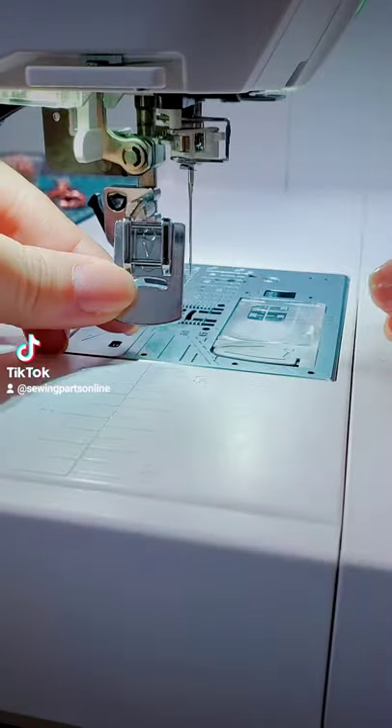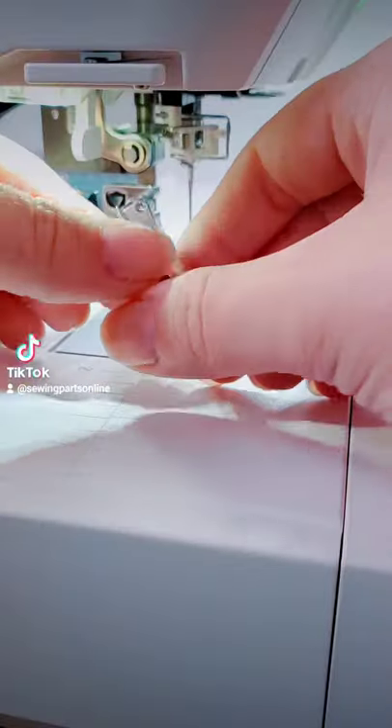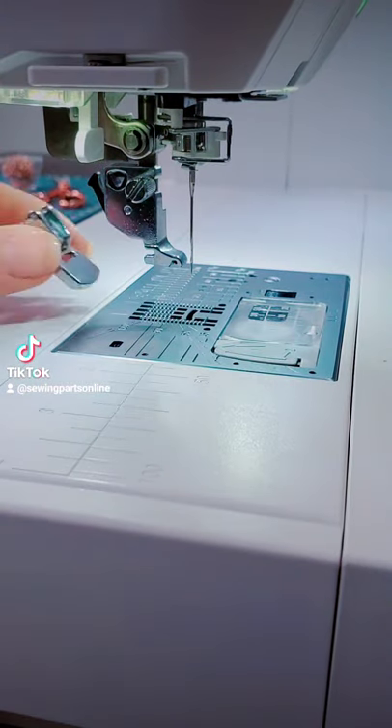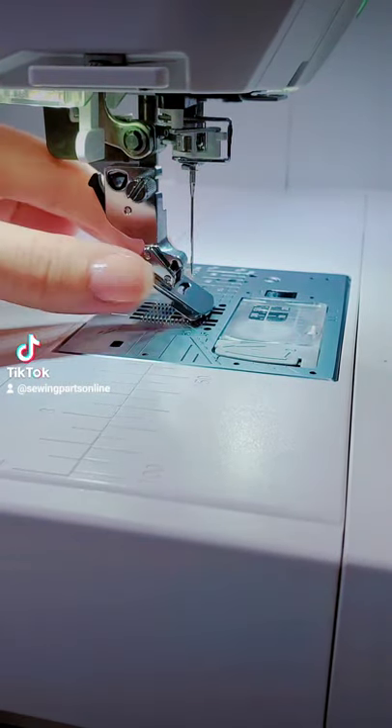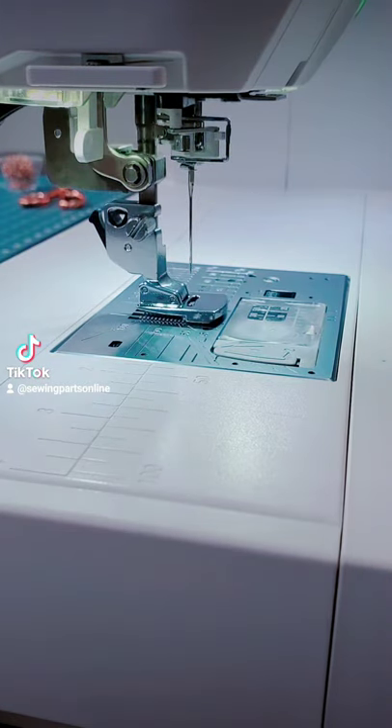I'm going to show you how to install the snap-on gathering foot. This particular one has two bars. Push up the presser foot lifter and hold it at its highest position. While holding it, hang the rear bar on the spur of the presser foot shank. Slowly lower the presser foot until it snaps in.